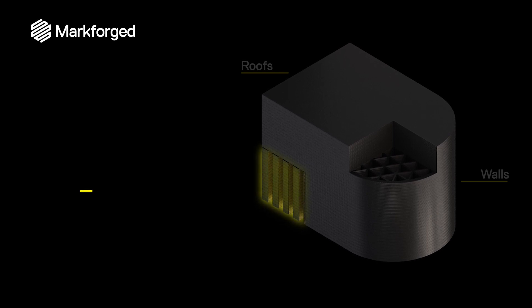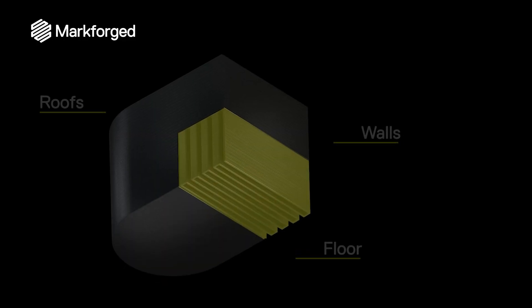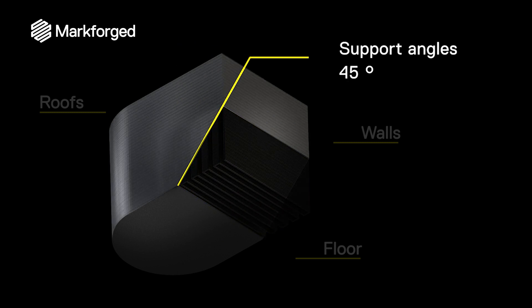Support material is a sacrificial scaffold printed to support areas of the part that are cantilevered or bridged from the main structure. Typically, supports are printed using the same material as the part and are peeled away, though some machines can print soluble supports using a secondary material. Supports trigger at different angles depending on the material, but usually start on faces about 45 degrees from vertical.